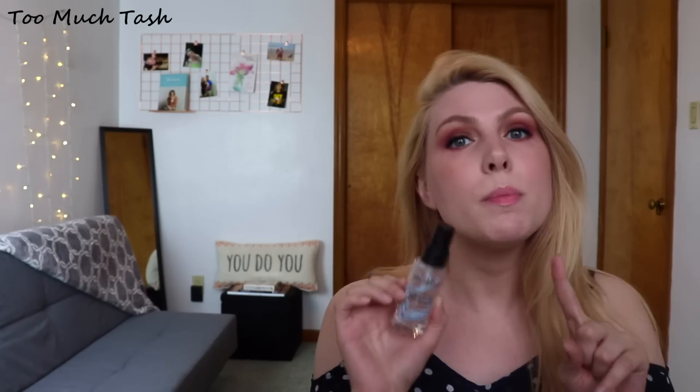I'm glad I used it up. Now I can compare this with the Becca First Light Priming Filter — I finished both of them and tracked both of them, so at the end of the month I will have a comparison between the two to help you decide which one is a better value for your money. So I finally have one product out and one product finished for this project.